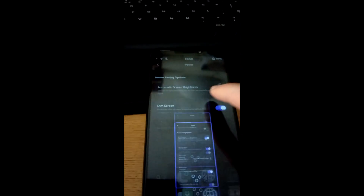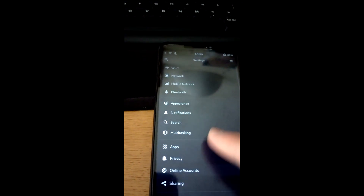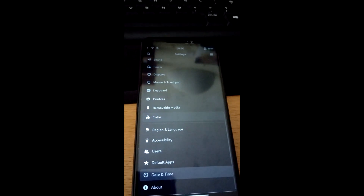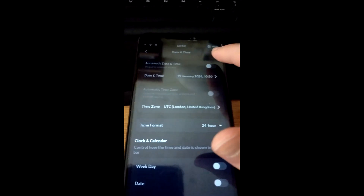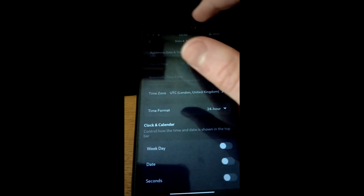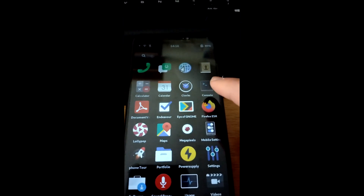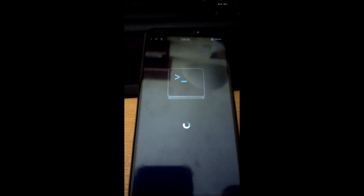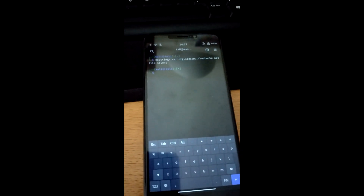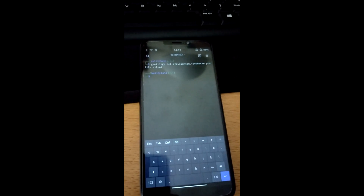For date and time, go to Settings and find 'Date and Time' near the bottom, then enable 'Automatic date and time' — it's already gone to the right time, so that's good. The final thing is turning off haptic feedback on the keyboard. The command is: gsettings set org.sigxcpu.feedbackd profile silent. After pressing enter, it's no longer vibrating, which makes typing all these commands a lot less annoying.